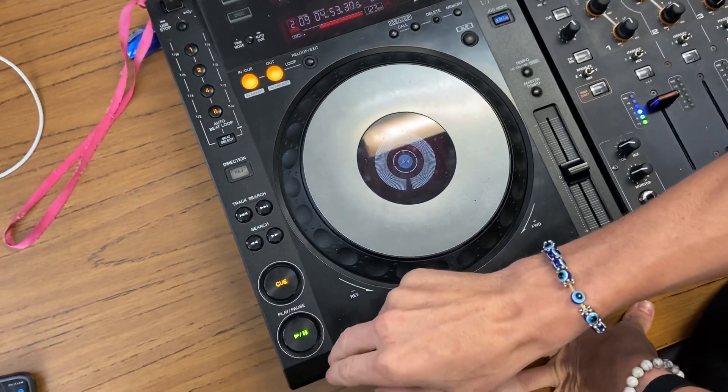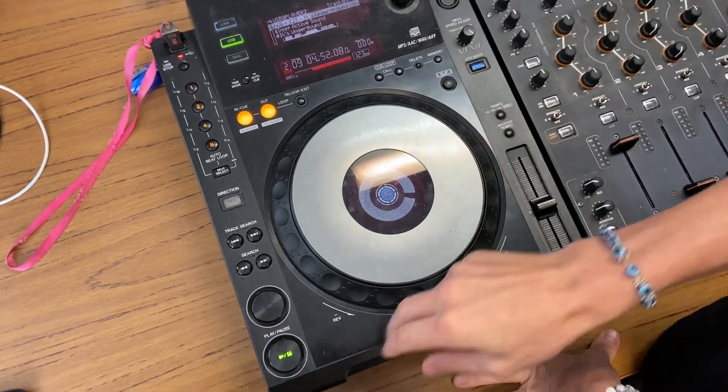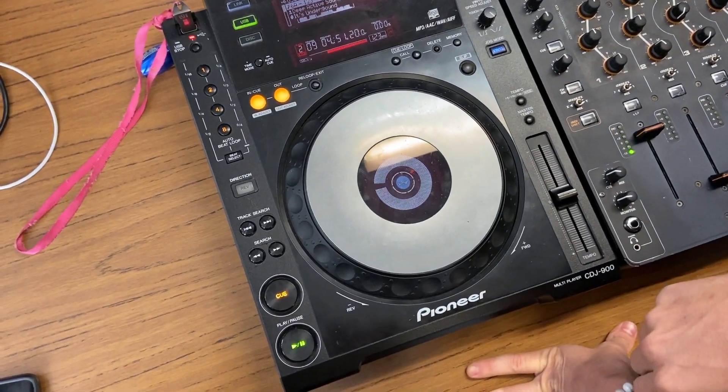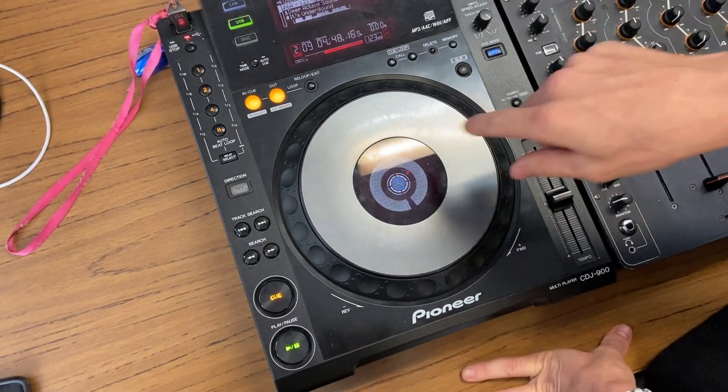If I press play on the track, it plays instantly. And if I press stop, it stops instantly. But if I turn this all the way over, look how long it takes for the track to get going. And if I press pause, look how long it takes to slow down.